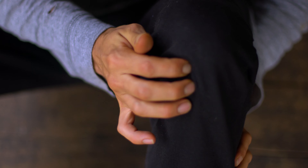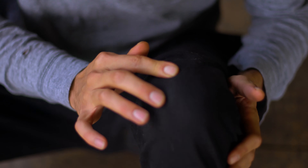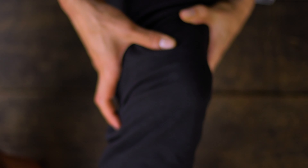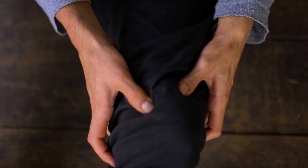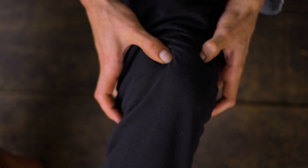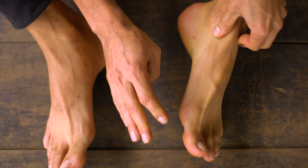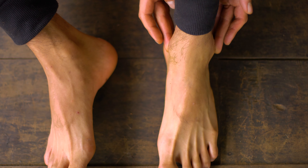Now, let's move on to the knees. Just find the spaces nearby the ball joint and apply circular movements. You can also massage parallel to the muscles and continue with your feet. You're going to find some points nearby the ankles, and also you can massage the center of your palm. Just make some circular movements.